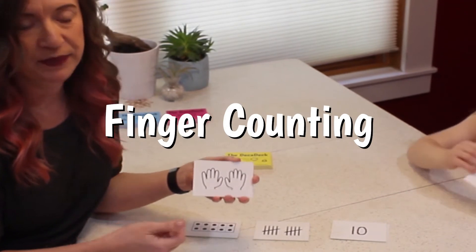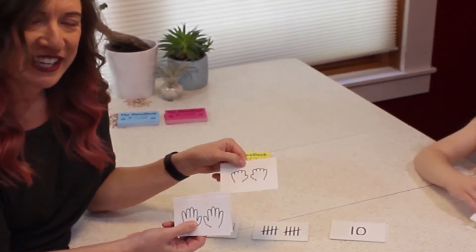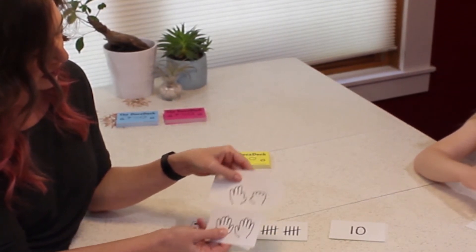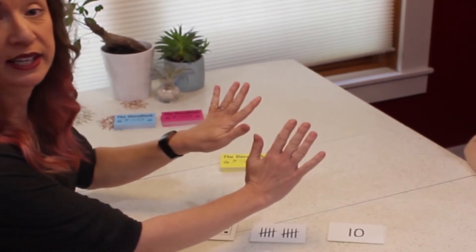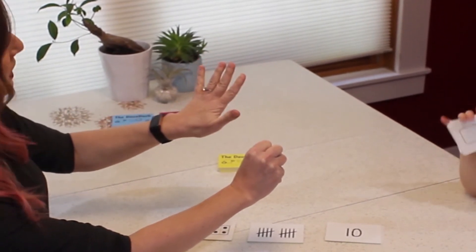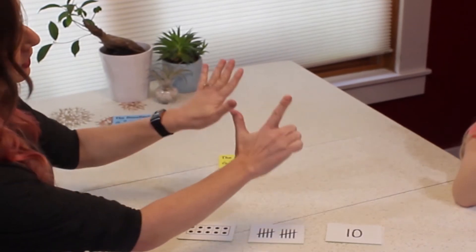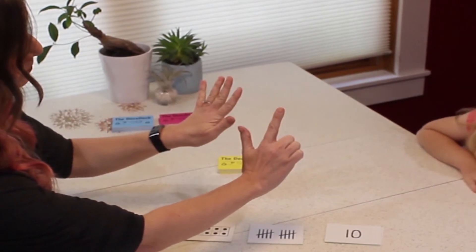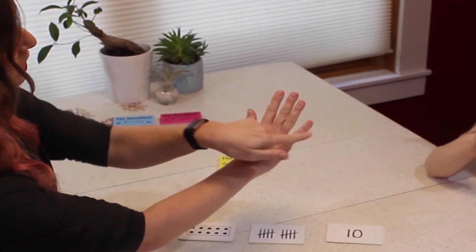The next set is the finger counting set. This is 10 and this is 0. The interesting thing about the finger counting set is the way it counts up — here's the one, the two, and the three. It counts from left to right just like a number line, going 1, 2, 3, 4, 5, 6, 7, 8, 9, 10. For example, showing the number seven, students can quickly see there are three fingers down and seven fingers up. Same with six — four fingers down and six fingers up. It makes our fingers look like a number line.